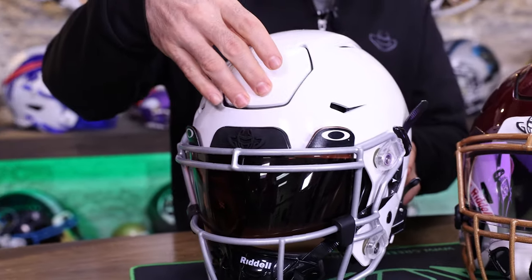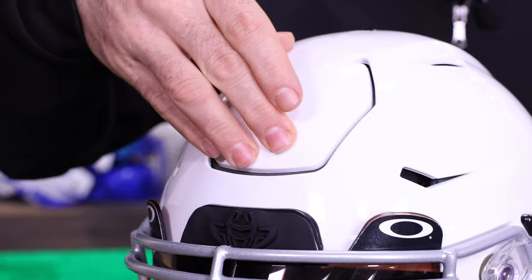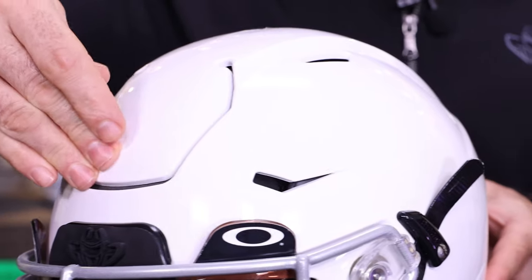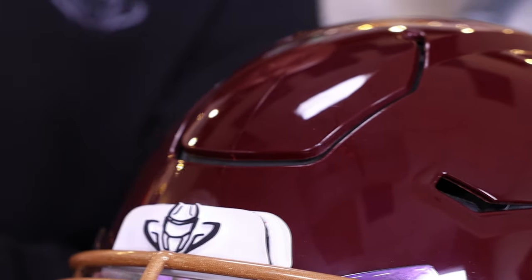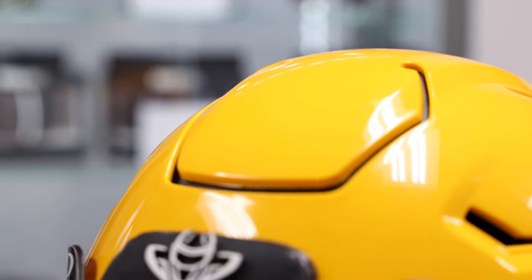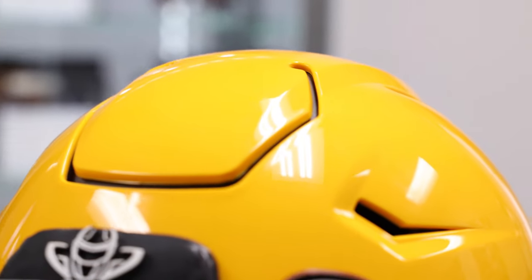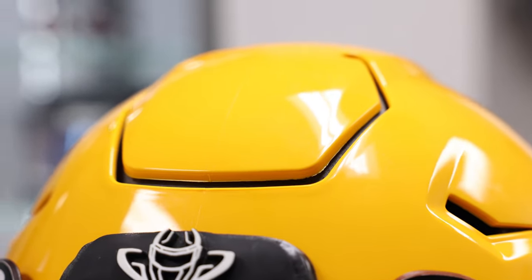The most noticeable feature of the Riddell Speed Flex is the front flex portion. Upon collision, this portion bends in and stops the interior collision the way that a car bumper would react. You're still going to feel it on the inside, but this helps reduce the impact felt on one's forehead.